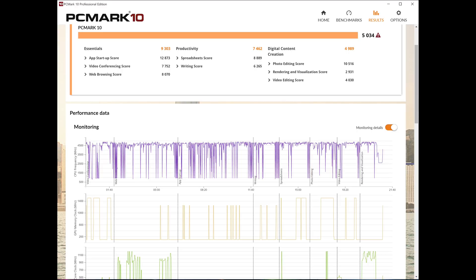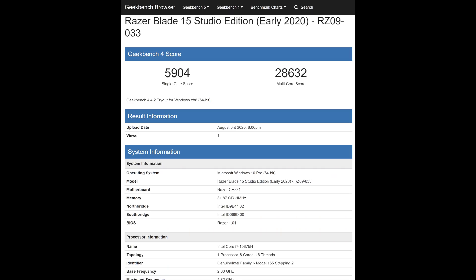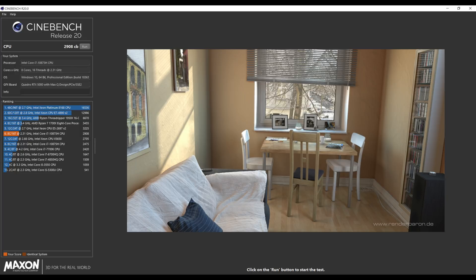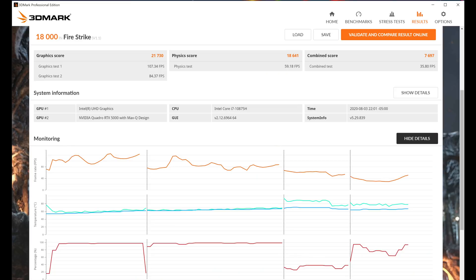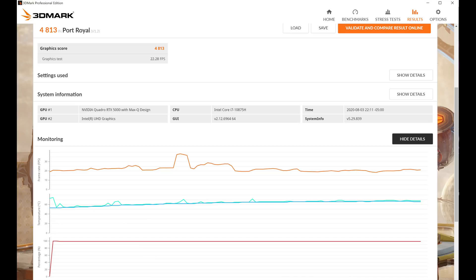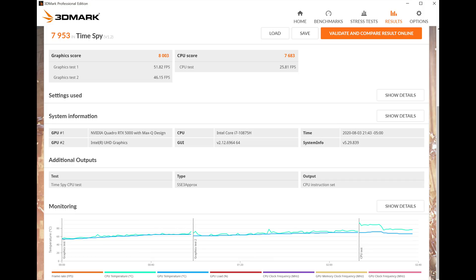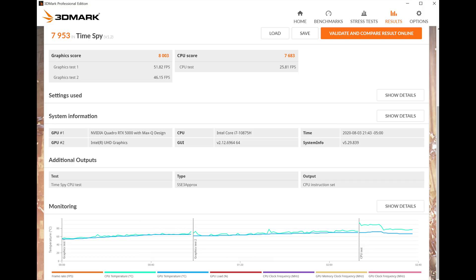In terms of performance and thermals, they're not limiting the power limits too much here. Playing Battlefield 5 as a test, we saw the CPU go up to 77 watts of power — it's nominally a 45-watt CPU, so good on them. This is a Max-Q card, and when playing Battlefield 5 it hit 103 watts of power consumption, which is reasonable for a Max-Q card. Performance is good — at ultra 1080p settings, it's going over a hundred frames per second.